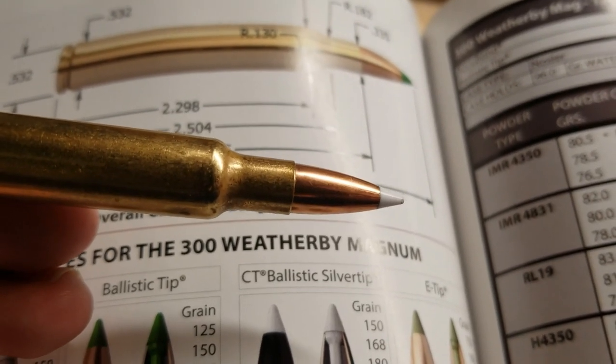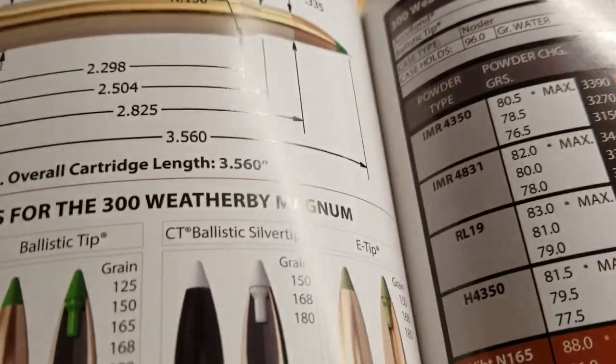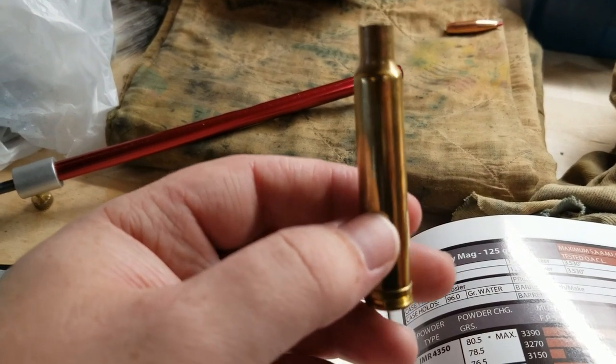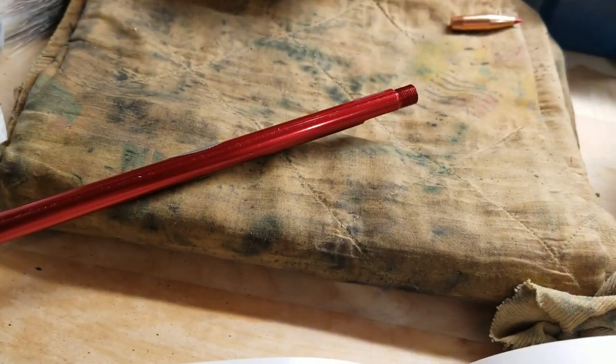We're going to find just how much free bore there really is. I have this 300 Weatherby cartridge, and the bottom has been a little bit hollowed out with a thread so you can put it on this cartridge comparator.